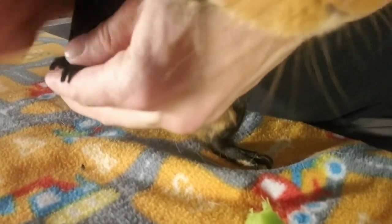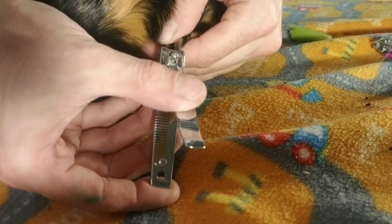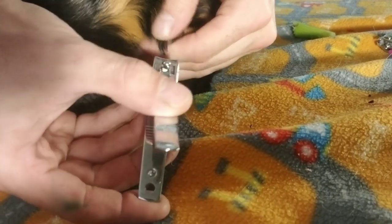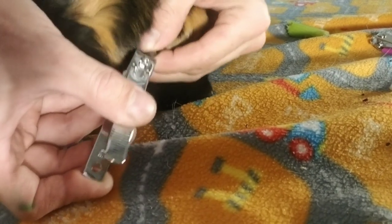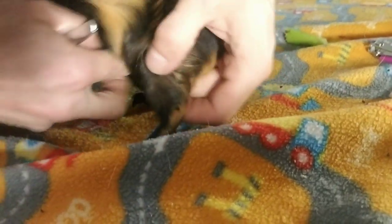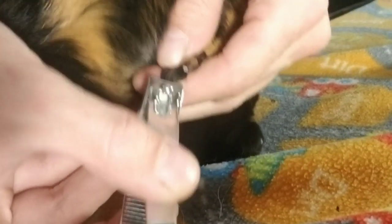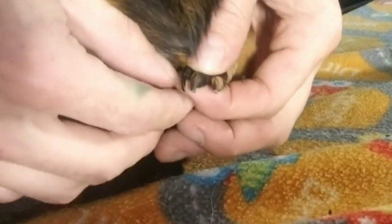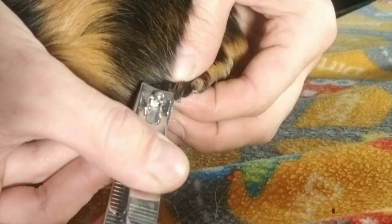There you go, last one on this side. Thank you Popeye. Okay, we just have one more side. Okay this is the last paw - test squeeze. Move the hair out of the way a little. I think I can go a little shorter even. There we go - just two more toes. He's got long hair back here on his toes which makes it a little trickier to see. He squirmed a little on that one so we'll see if it ends up bleeding. And that's the last one.